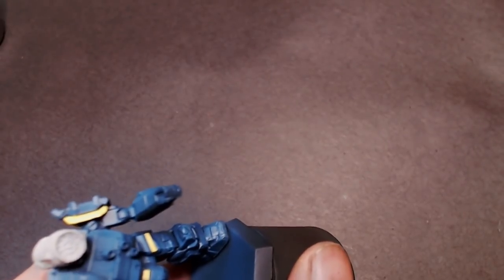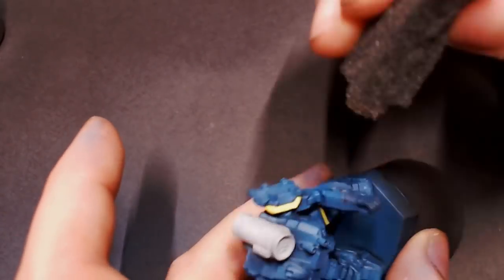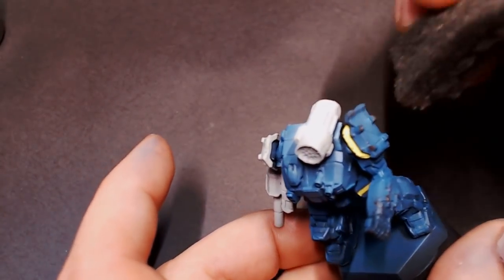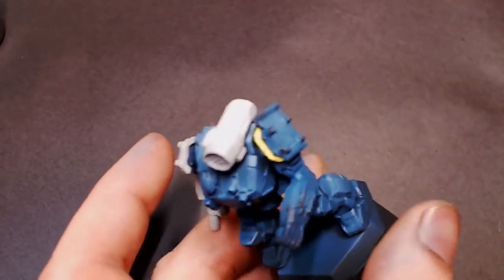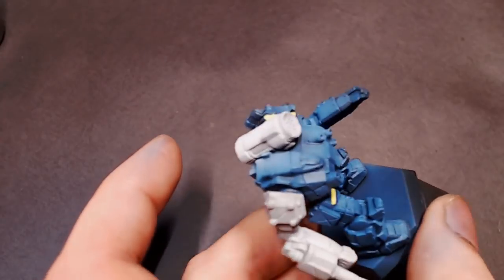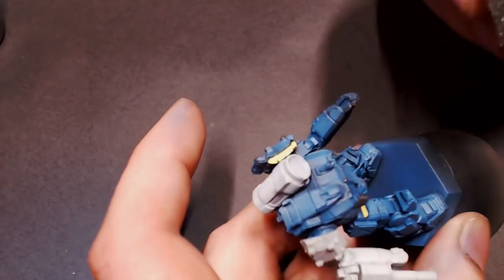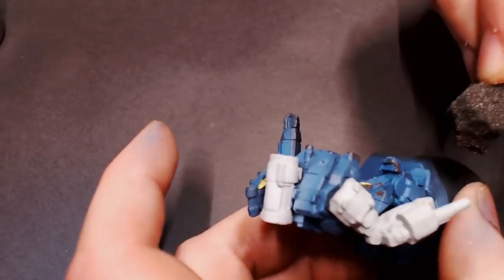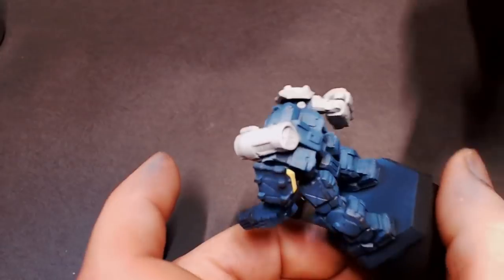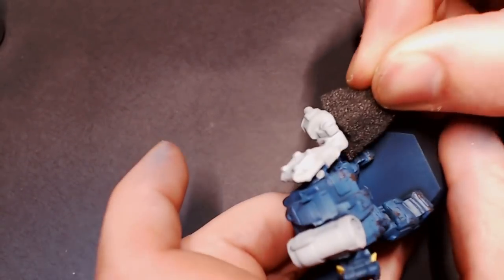I'm gonna start off with some sponge weathering. I've got a piece of little foam here, just ripped up on the ends, and I'm grabbing a really dark brown paint. This is Dark Stone from Army Painter. You can use black, brown, or really dark gray. When you get paint in your sponge, make sure to dab most of that paint out on your palette or on a piece of paper towel so that you don't have massive splotches of paint on your model.